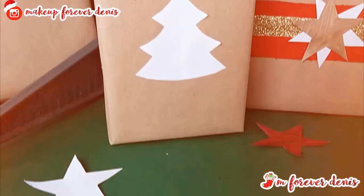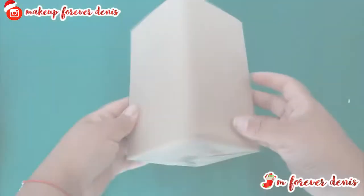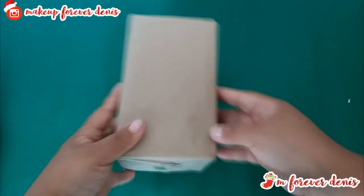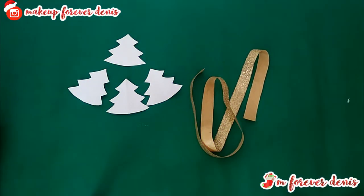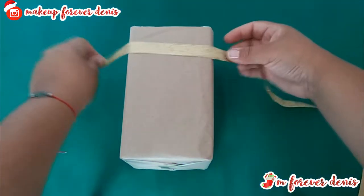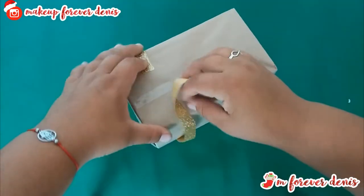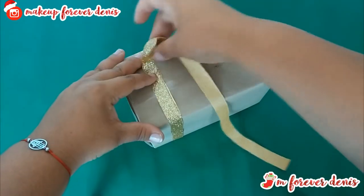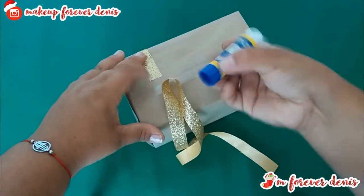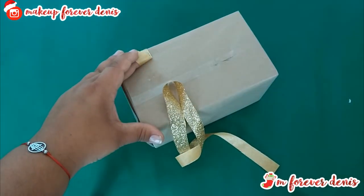For the second idea, as you can see, it's something quite simple but we're going with gold. What we're going to need is, obviously, our little box where we're going to put the gift. I'm going to be using white Christmas trees made of cardboard and golden ribbon. What we're going to do is wrap the ribbon around the entire box from the beginning.